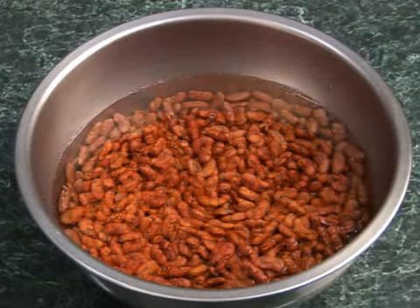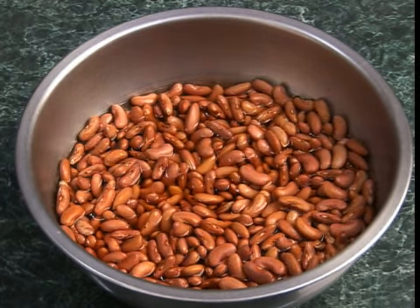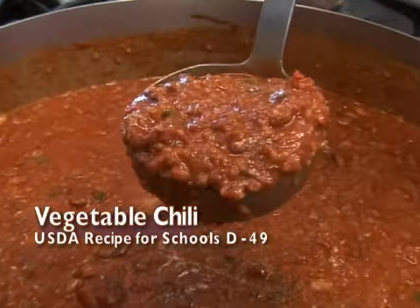Dried beans are perfect for long-term storage, but need to be rehydrated before you can use them. We'll look at the quick soak method of preparing the beans for use in a vegetable chili.